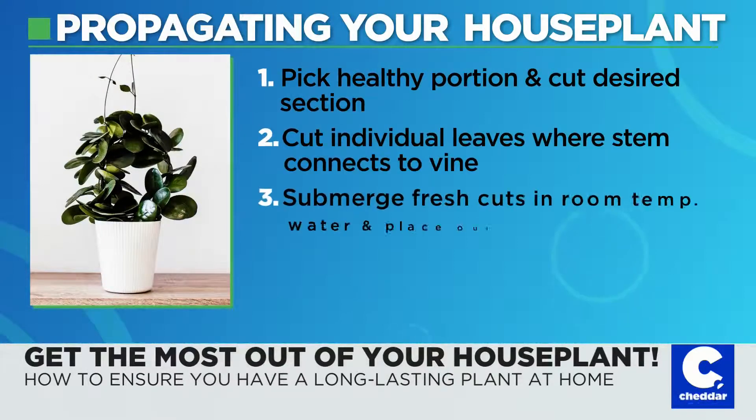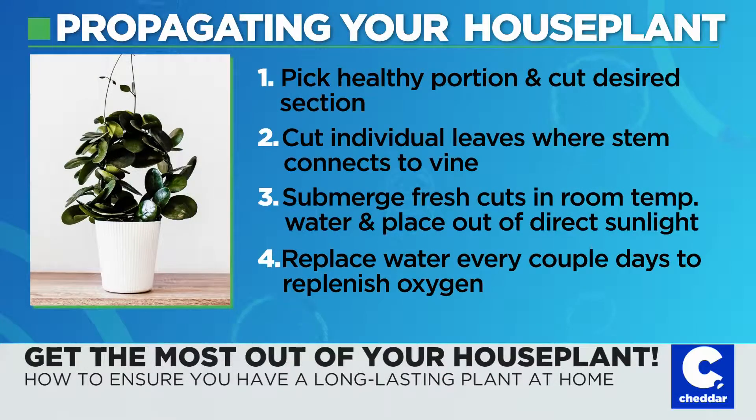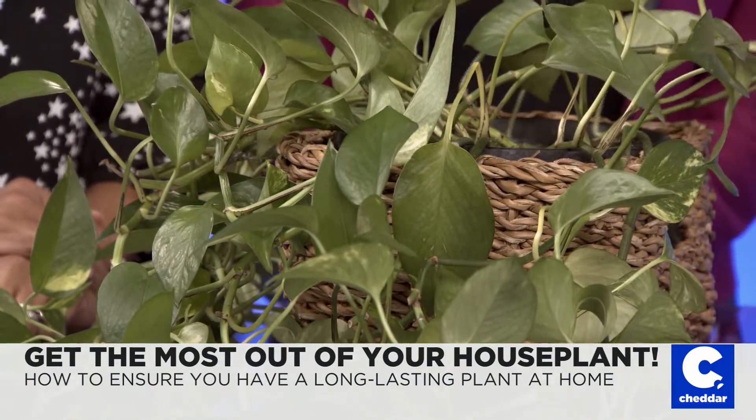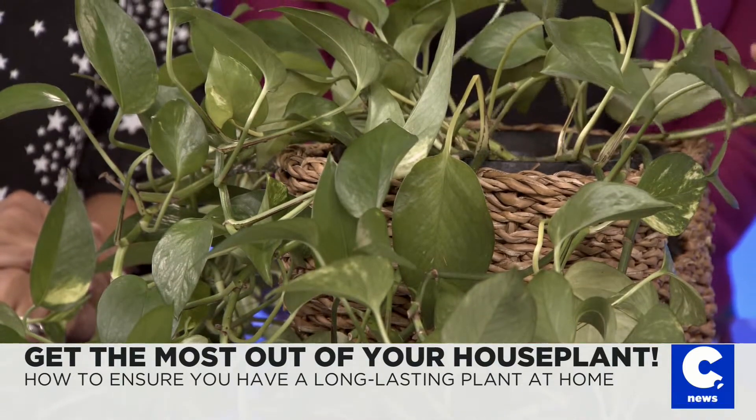The plant here is a pothos. I personally love it because it's lush, it's green — it gives jungle vibes. It's a fun plant for small spaces because it trails down, it vines up, and it can be great in vertical spaces. It's an interesting plant because it's from the tropics, and it was actually an invasive species there, but it's really adapted well as a house plant in temperate environments.